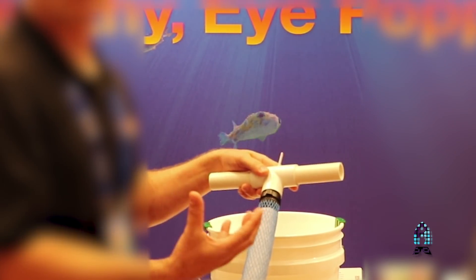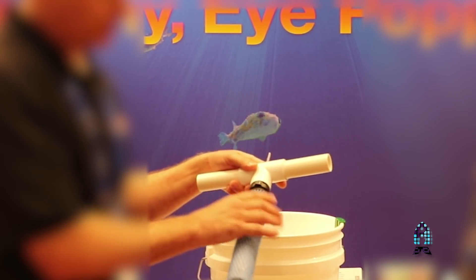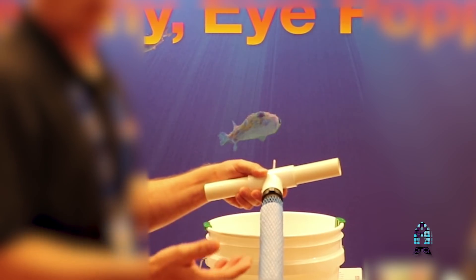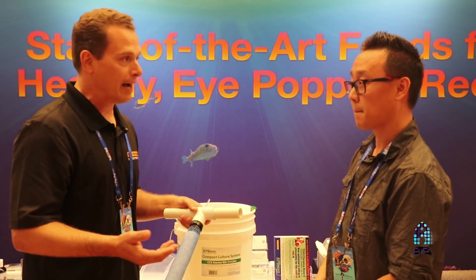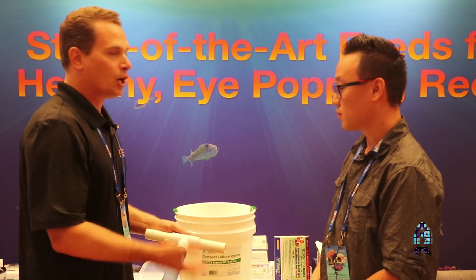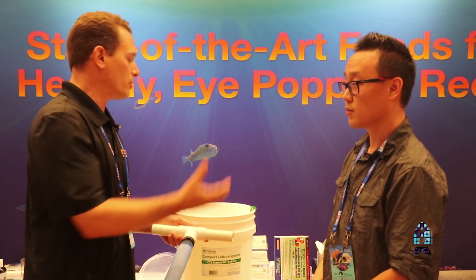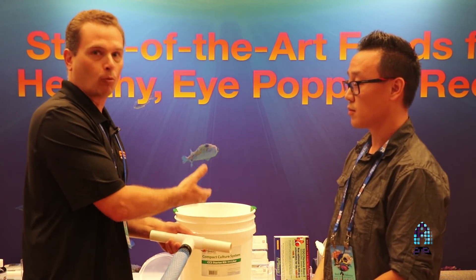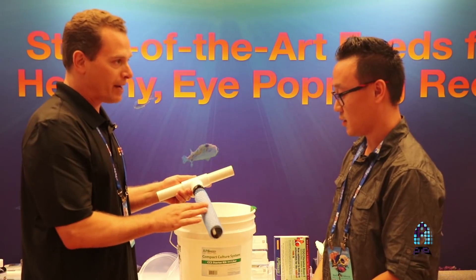It's very similar to a filter bag in a reef aquarium — people use this kind of material to remove organic waste out of reef aquariums. The biggest problem people have with culturing live feeds is waste buildup. It's the same with any system: the more you add to it, the more you need to take out. You're adding organics, they're eating it, they're creating waste, that waste has to go somewhere — it has to come out. So this is the best way to export it.